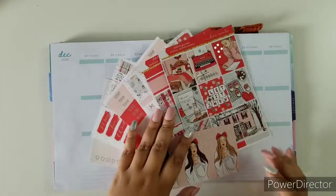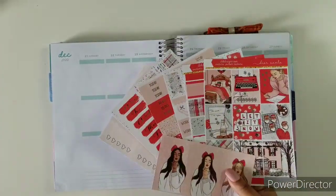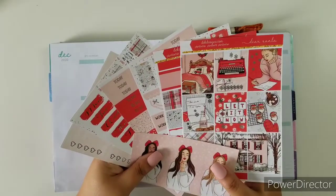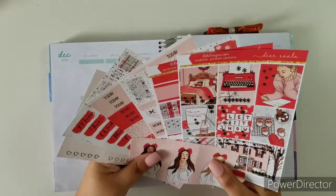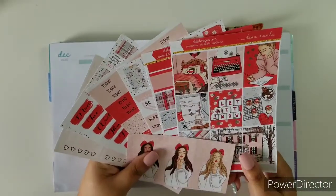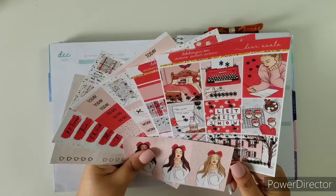Hi everybody and welcome back to another plan with me. I am Ruth, your social media marketing manager with D.E.K. Designs, and this week I am going to be filming with this gorgeous kit called Dear Santa.